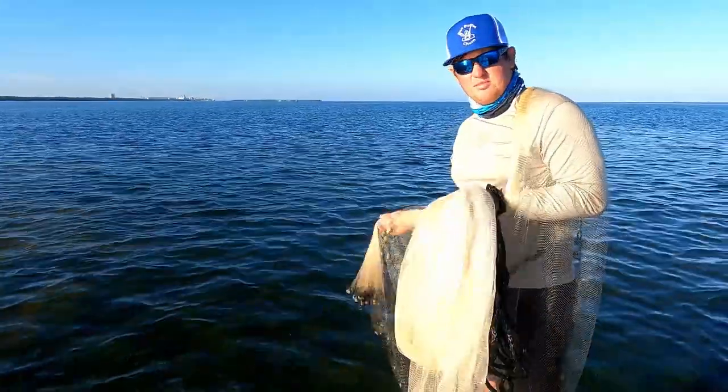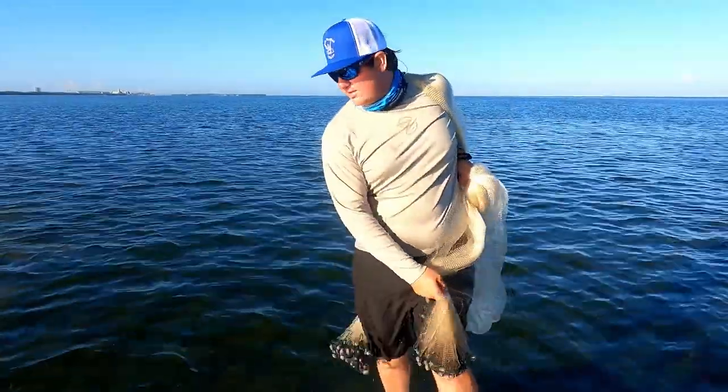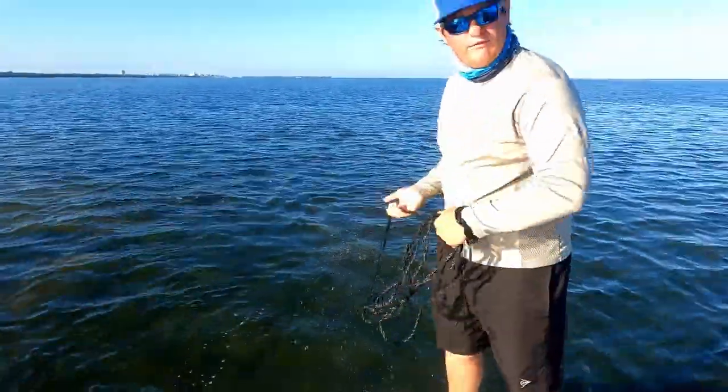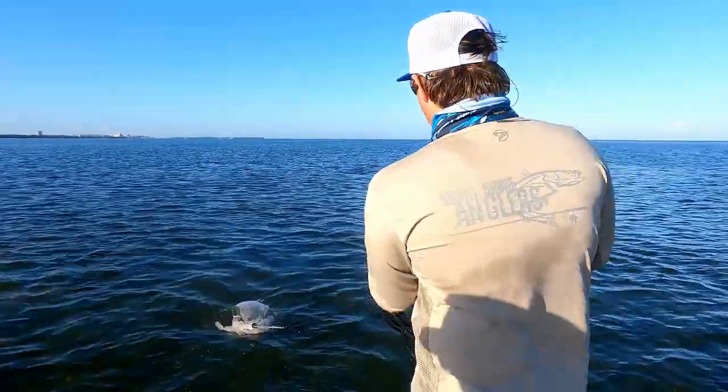Once you start seeing a bunch of bait in front of your boat, just take your net and toss it. We're only in about a foot and a half of water, so you don't have to let your net sink a whole lot.